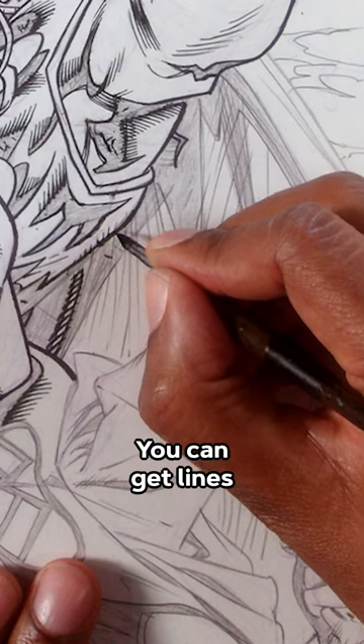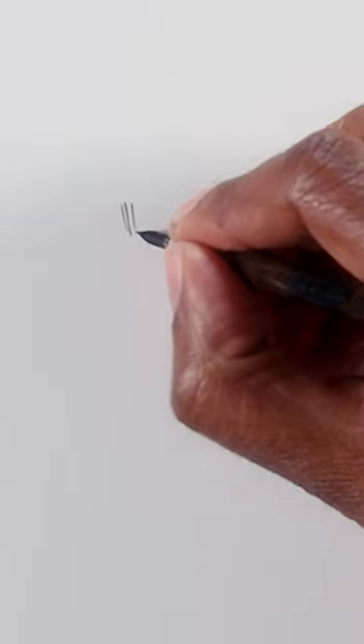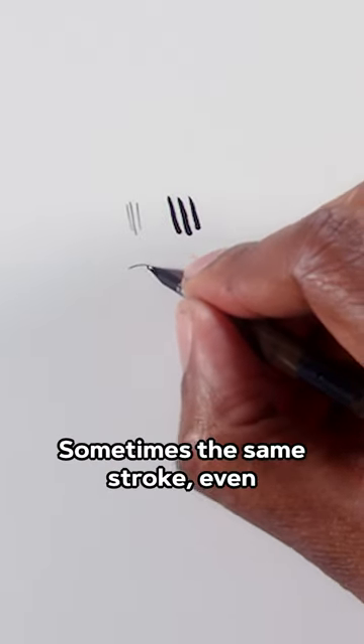Paper and ink are probably the two most important things. Then there's the pen nibs. You can get lines from super thin, like this, and if you apply pressure, super fat — all with the same pen, sometimes the same stroke even.